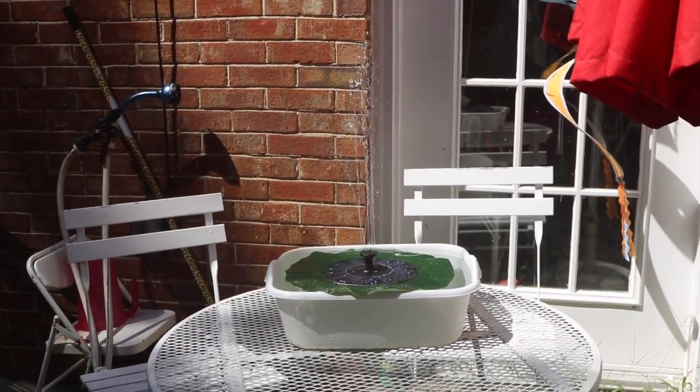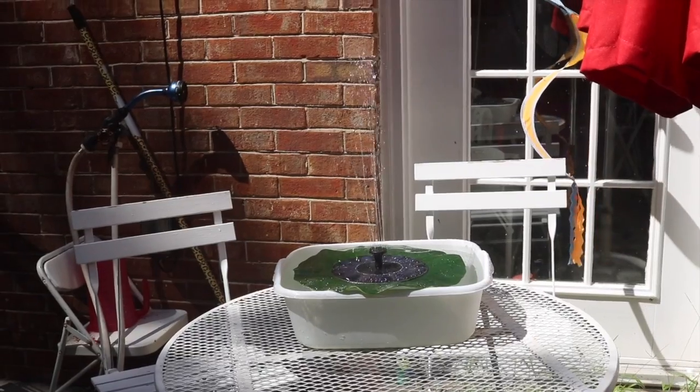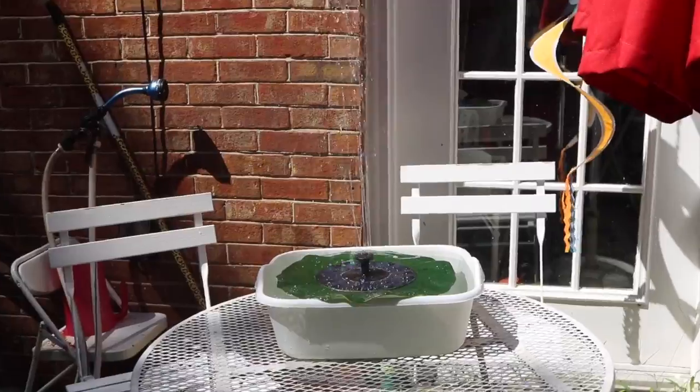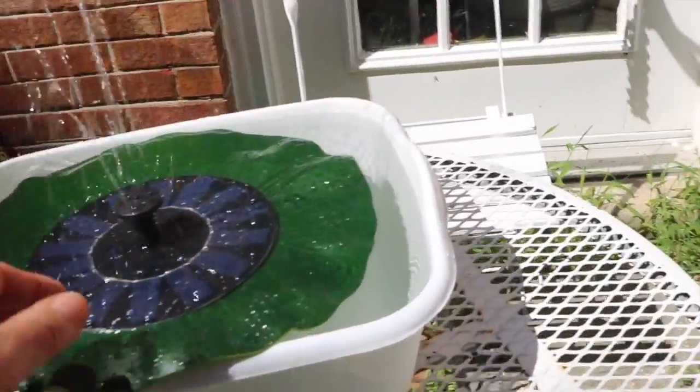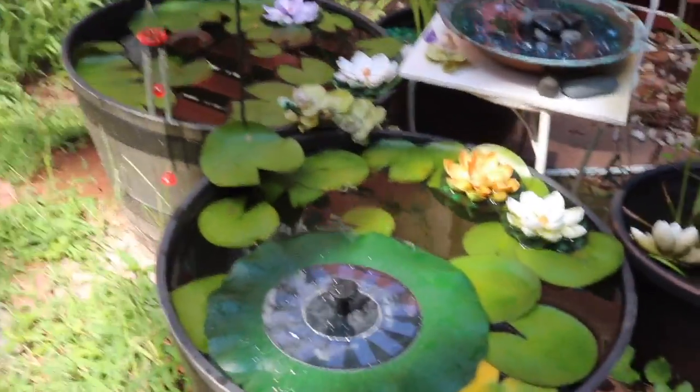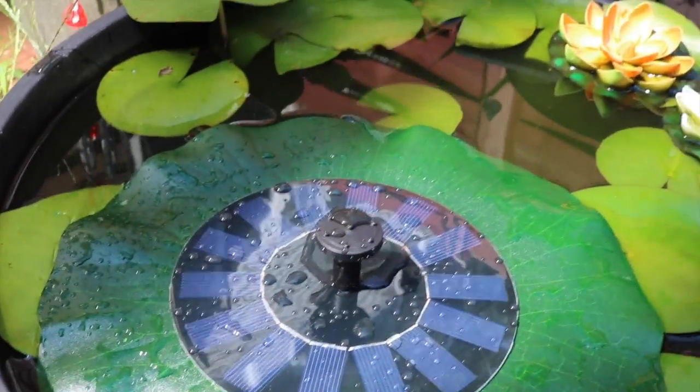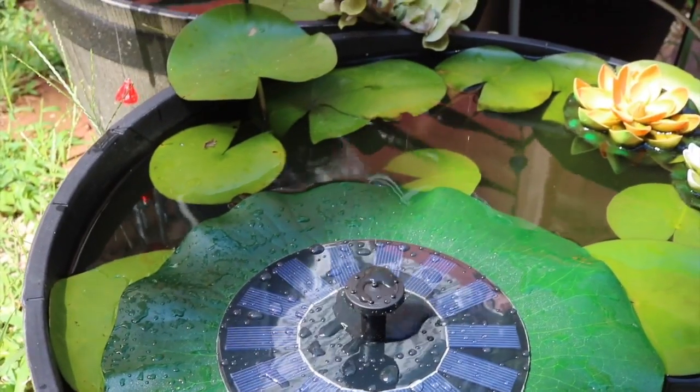What I like about it is that it doesn't require any power, no batteries. I like how it's very easy to move. If I want to take it over here and move it over to this garden I can do that, and as you see it's not getting the direct sunlight so it's not working quite right.